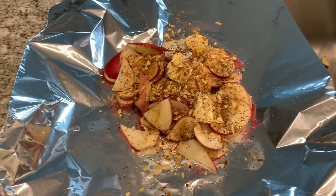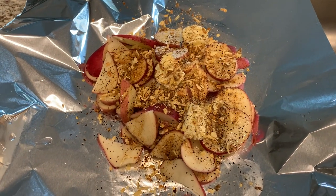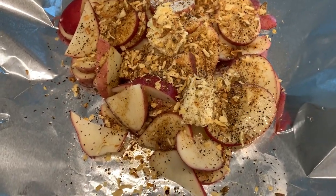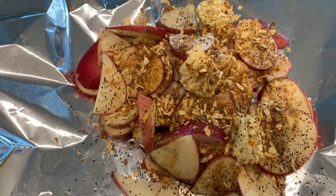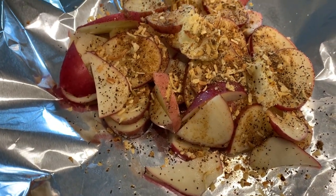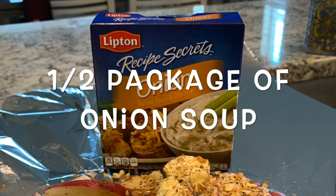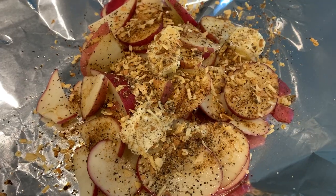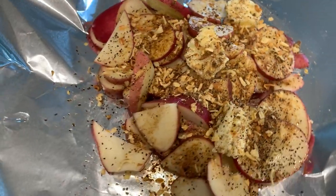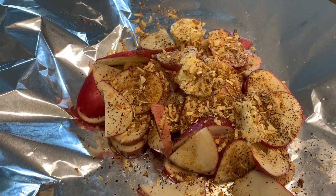I've been out at the smoker watching that smoke roll, and the wife's been in here working away. She sliced up some potatoes and drizzled some avocado oil on there, added about three tablespoons of butter, some onion soup mix, and a little bit of pepper. We're going to close up the foil but leave it open on the top to let some smoke get in there, then throw this on the grill.